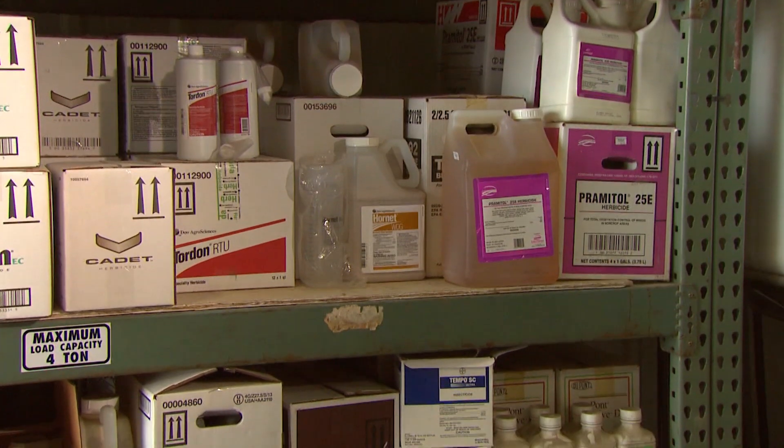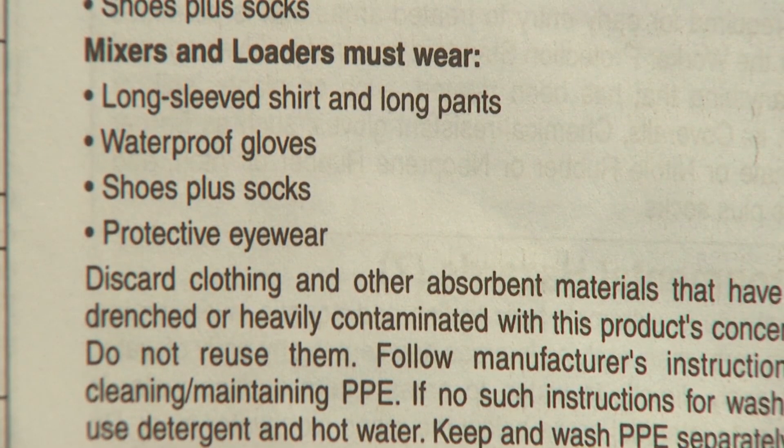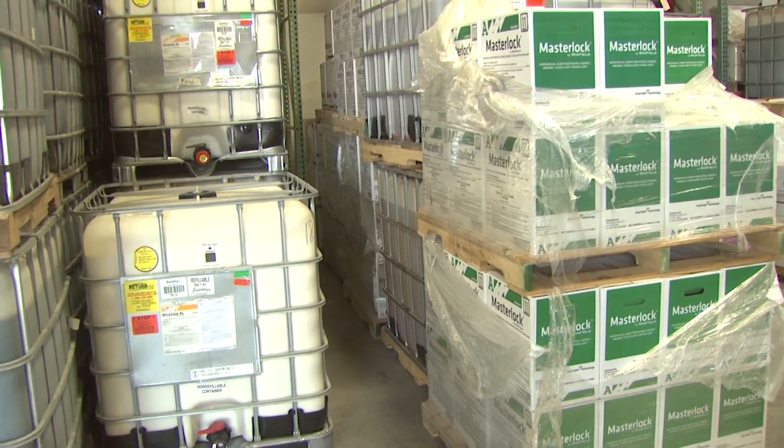And of course it's always important to read the label, as different products have different intervals. You can apply any Dicamba-based herbicide, but you have to check the label because every label states a different planting interval, particularly with soybean if it is not resistant to Dicamba.